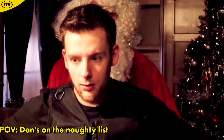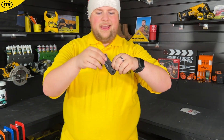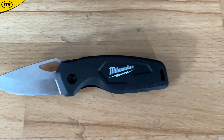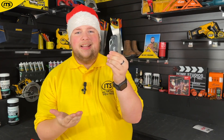Let's start with box number one — oh, a nice black Milwaukee flip knife! Really, really nice stuff. Milwaukee is of course known for the red, but when their tools come in black it just looks so slick.